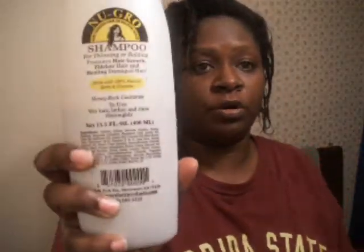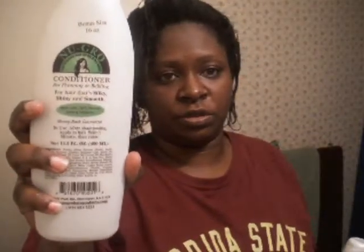Hello YouTube, this is Mika. As you can see, I just washed my hair with the NuGrow shampoo and I just conditioned it with the NuGrow conditioner.